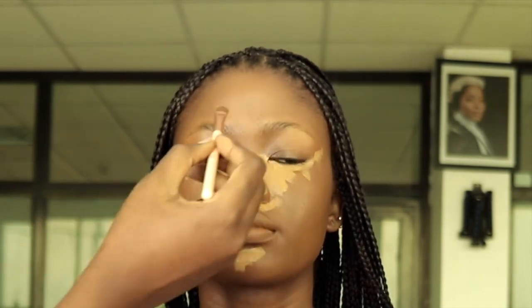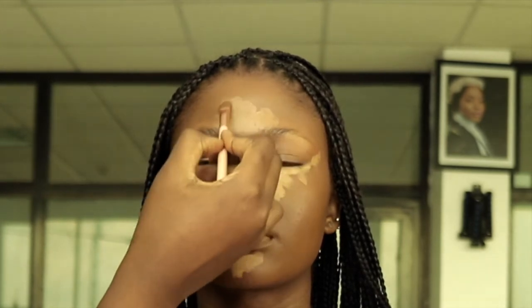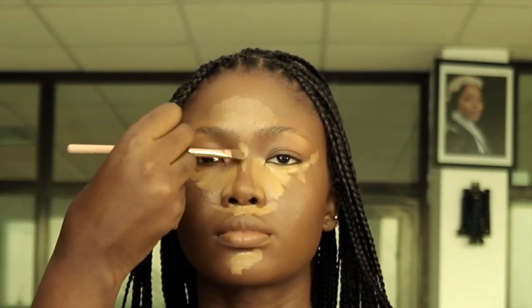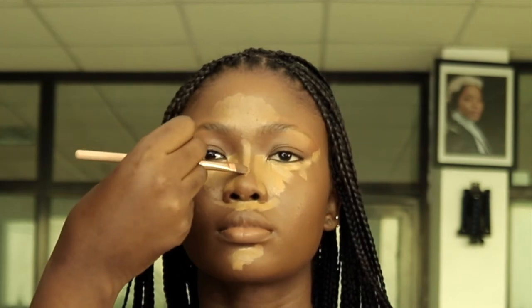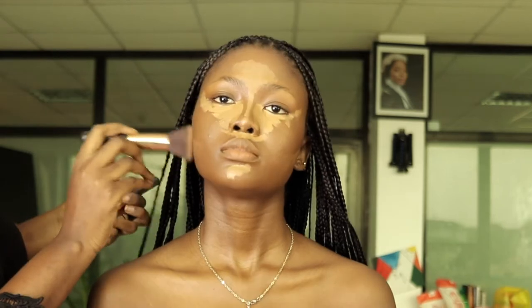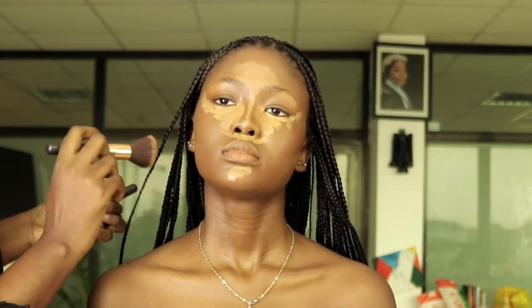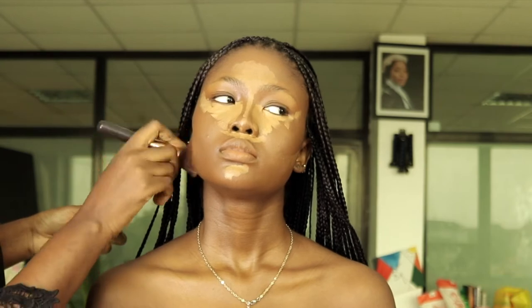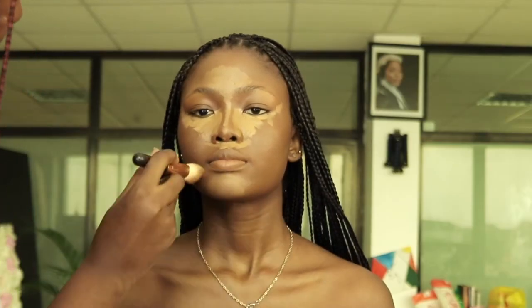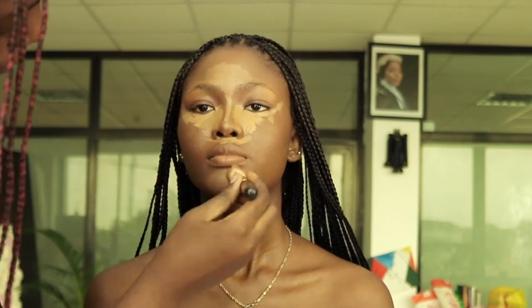I'm applying concealer to the places I want to bring more light to, to bring forward and make it look more lifted. The most crucial step after product placement is blending. When I'm blending the concealer, I start with the edges — the place I want the product to show — before blending the pieces I want maximum coverage on. Right now I'm just blending under her cheekbones and her chin, then I'll press it to the forehead.